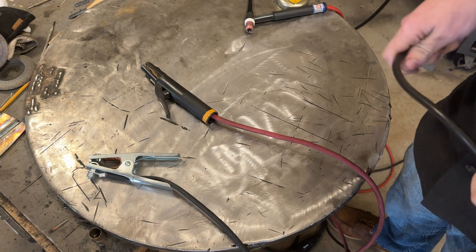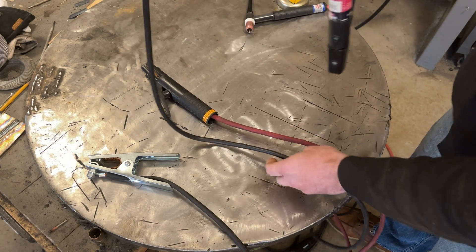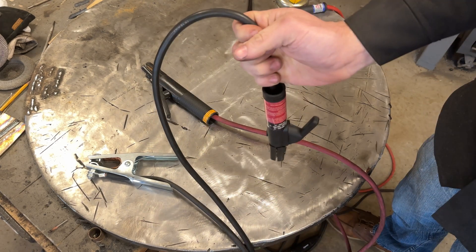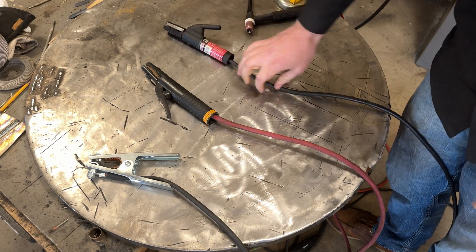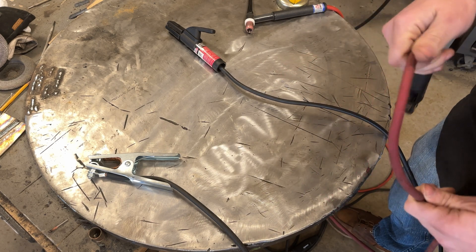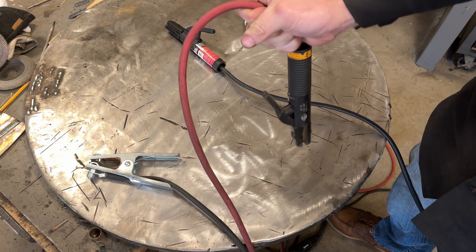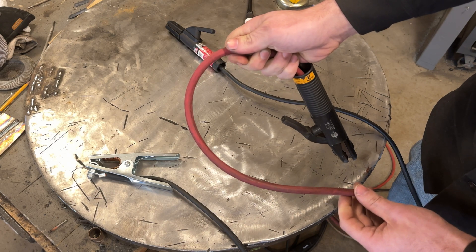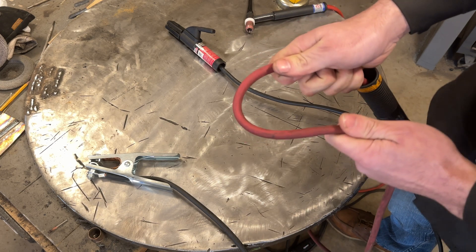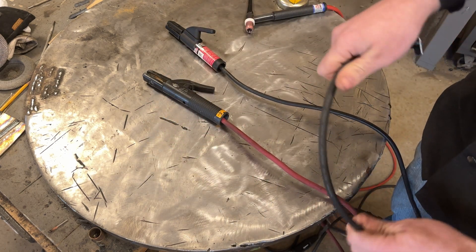I'll show you the flexibility of all of these so you get a better idea. This copper clad aluminum being fairly thin — if I just grab it here, you can see it's very flexible; just the weight of it will bend it over very fast with a very short radius. Now this is what I use with my Dynasty — it's number two welding cable, solid copper. The bend radius is a little more and it's not quite as flexible as that copper clad aluminum, but it's also a thicker wire.